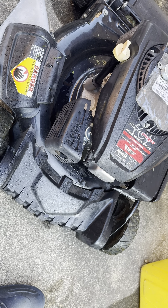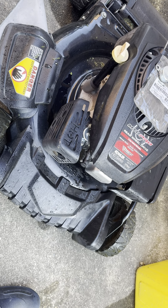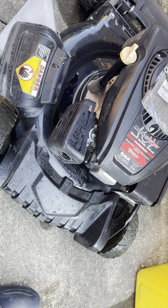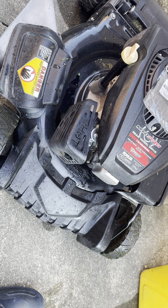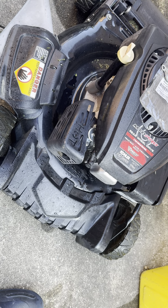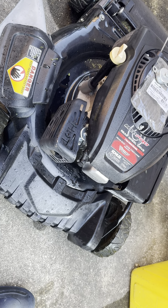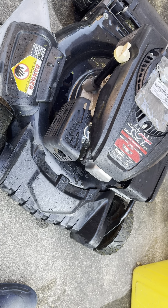I ran into a problem with the choke system that I just wanted to quickly make some observations that might help somebody, as is my process for the shade tree mechanic. I've been running into this condition where it will start up, run on choke, and then just die.